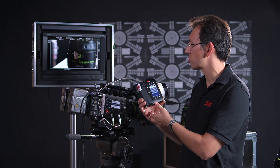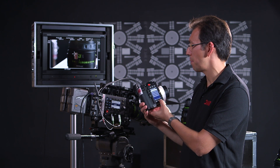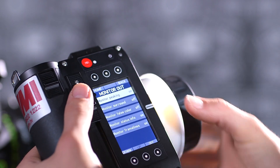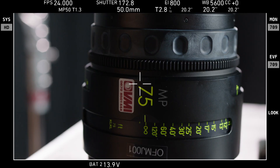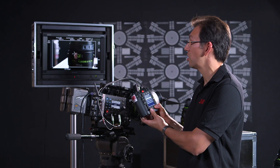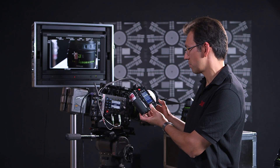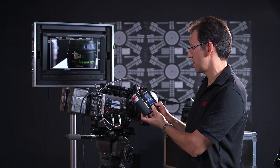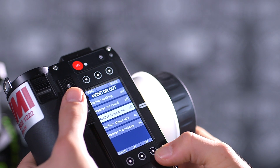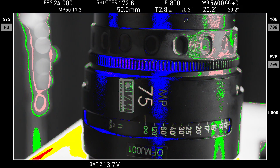If I select monitoring, I can adjust my peaking. By changing my peaking, as I roll in and out of focus you can see that it starts to shine, which is very useful. I can also switch my monitor status information on or off. I can also adjust my false colour, which is very good for assessing your iris level.